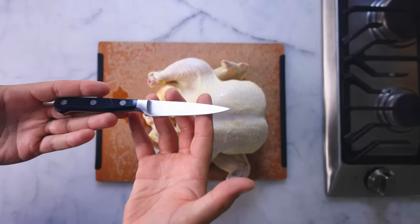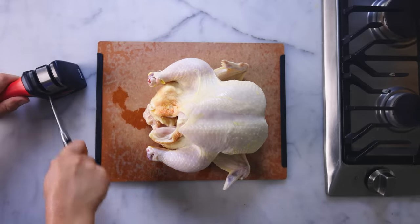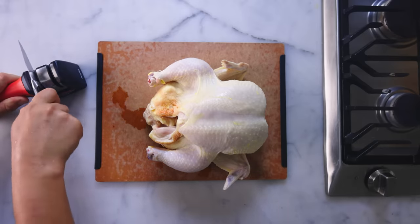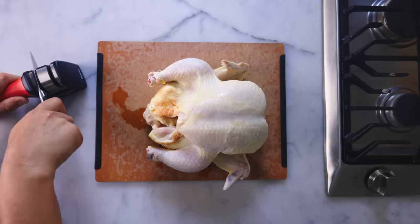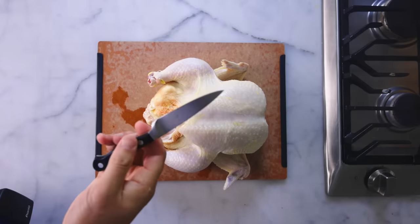Smaller knives are useful for boning work — I'm just using my paring knife, though I'm going to sharpen it right before we proceed. One reason the pros make this look so easy is they have boning knives as sharp as razor blades. Gotta wash the metal shavings off of that now.